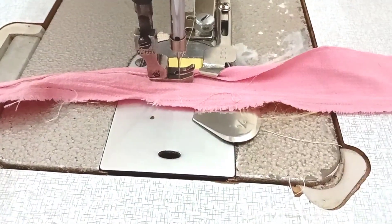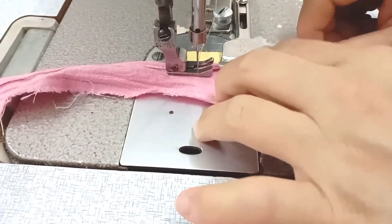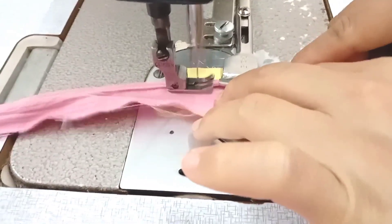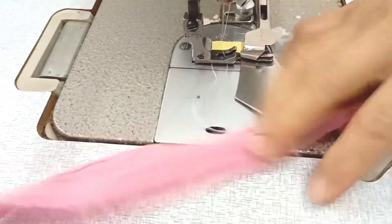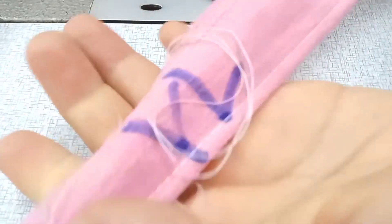Cái này là cái vầy dọc này, cho nên là mình chạy cữ nó khó hơn là các bạn chạy line áo. Nó có cái độ bầu và độ dãn nó dễ hơn. Cái này là cái đường biên nên mình chạy nó không có độ nhanh lắm. Như thế là các bạn chạy lên rất là đẹp, rất là đều luôn.